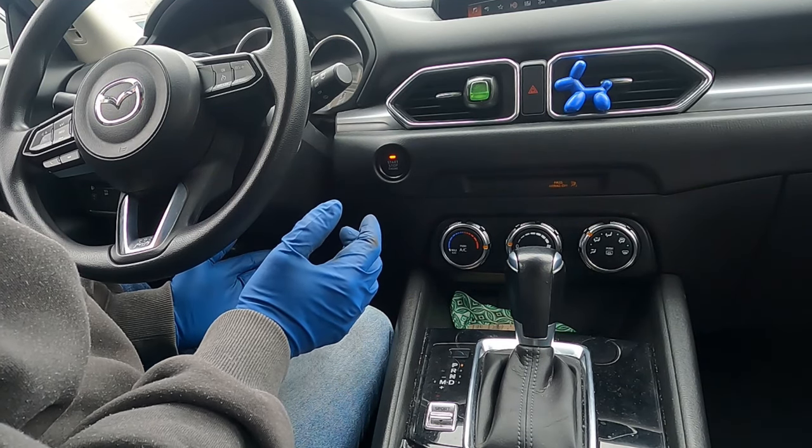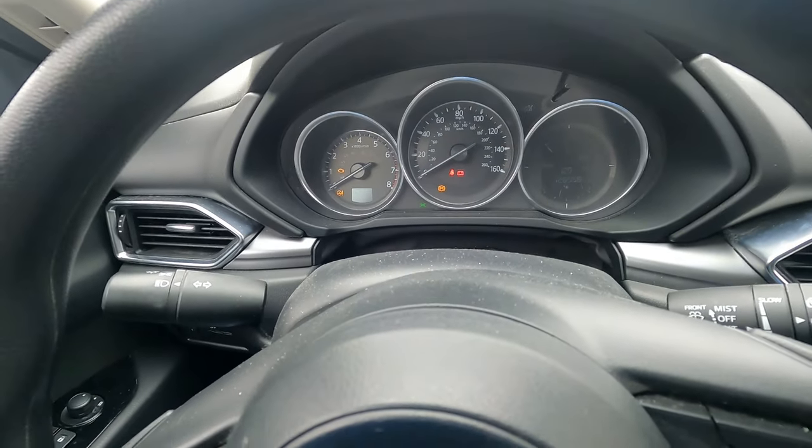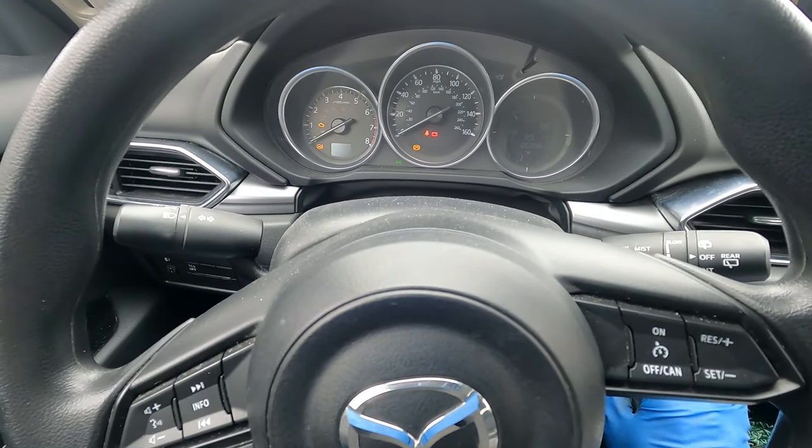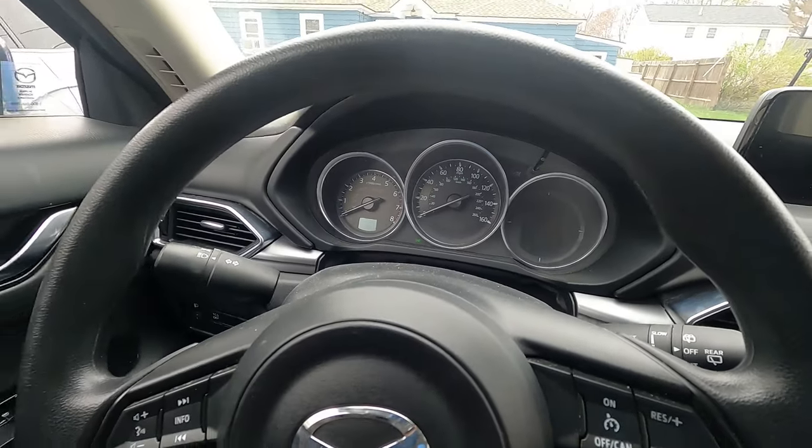It's now in service position. You can see on the dash the parking light is on. Turn the key off and now we can go replace the brake pads.